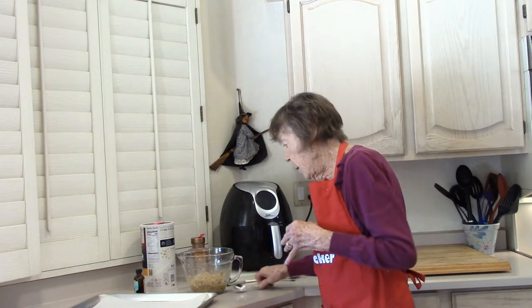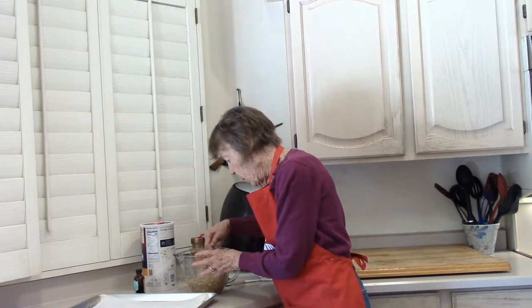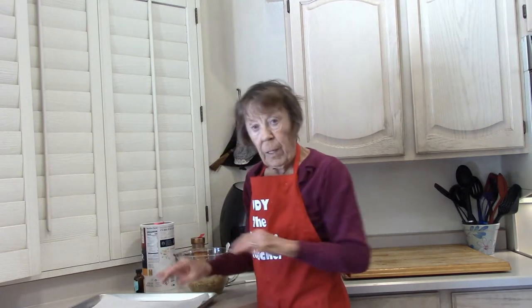Parchment paper on the cookie sheet. Just take some of the dough, plop it on there, and then kind of just flatten it out with your fingers.